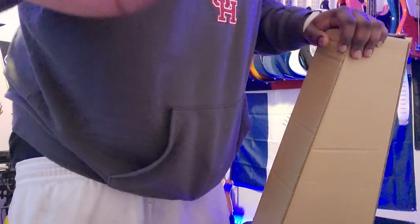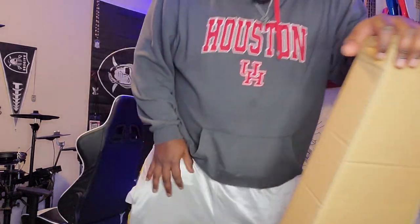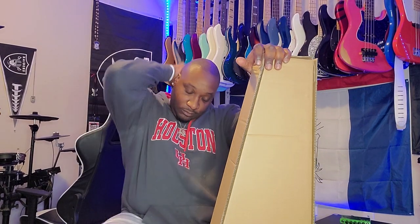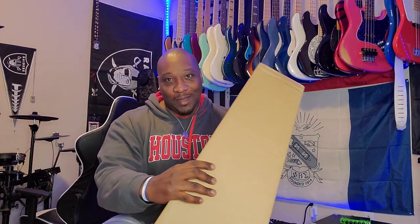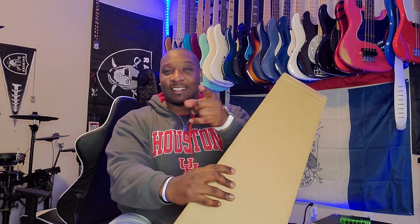I'll just go ahead and turn this on because I have it. Might as well do it, you know. New basses. What's going on? It's Alan Brown aka Roller the Kid and today we have an unboxing. We'll get to that right after this intro.